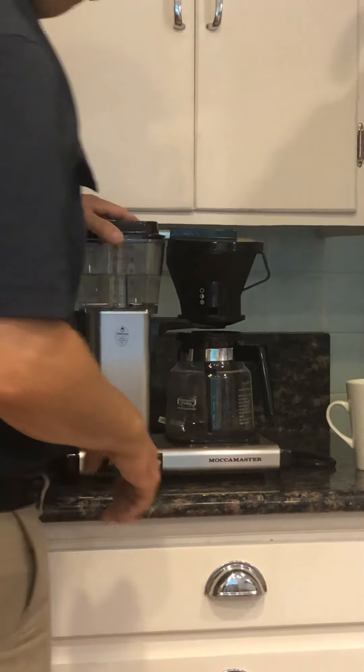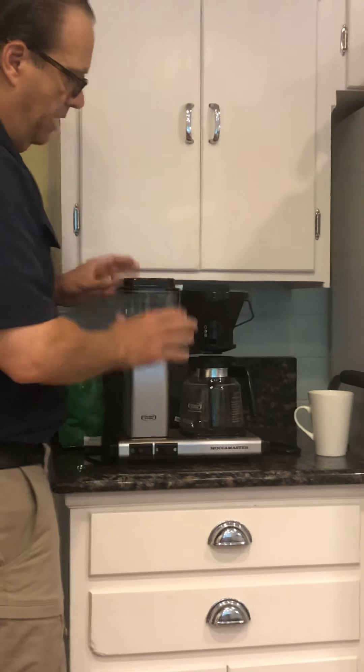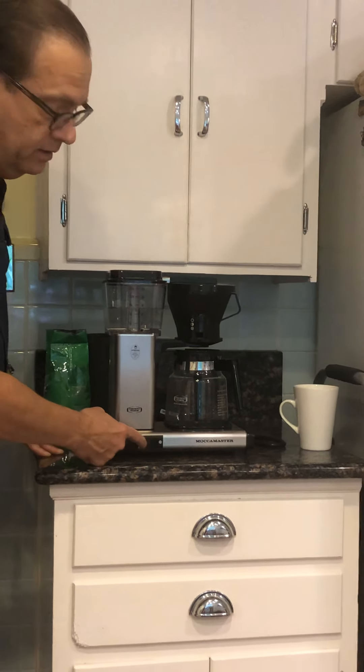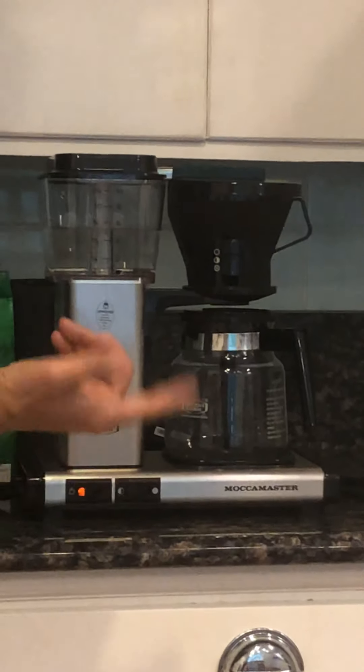You just have to change the amount of coffee that you put in based upon how much you like. And then since I'm only making a half pot, I'm going to switch it over to half. So if you're making a half pot, put it on this setting. If you're making a full pot, put it on that. And turn it on.